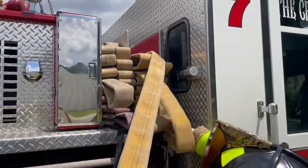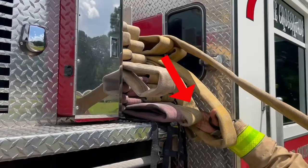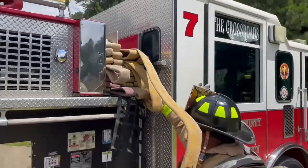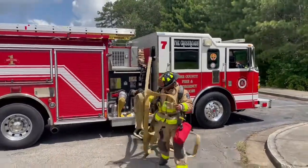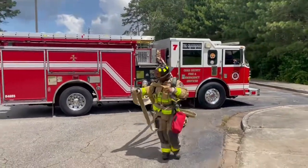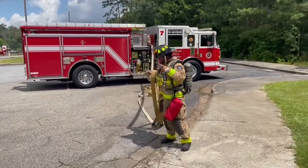It starts with the firefighter grabbing control of the nozzle. Then they can reach up, put that top bite over their arm, and then get their hand on one of the bottom bites and grab it — not both of them, just one. Then they clear the bed, and as they make their way toward their target, that bottom bite will pull tight.